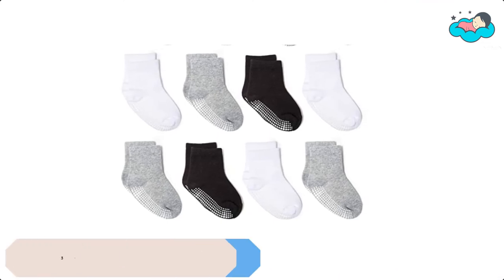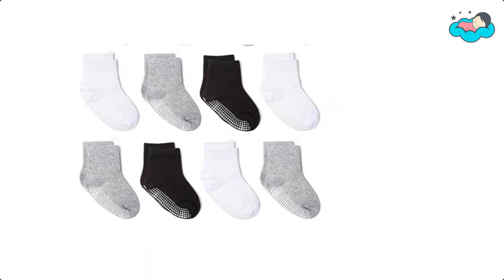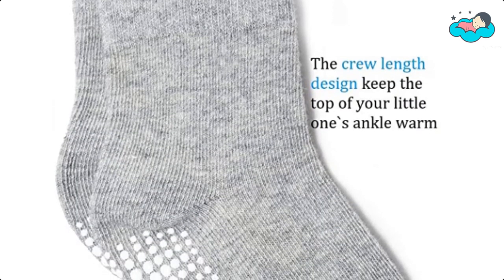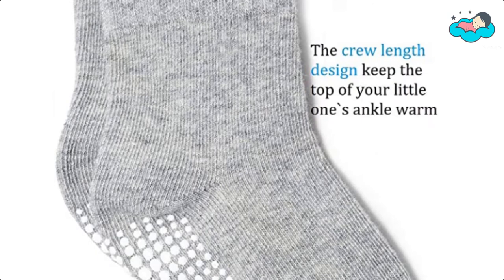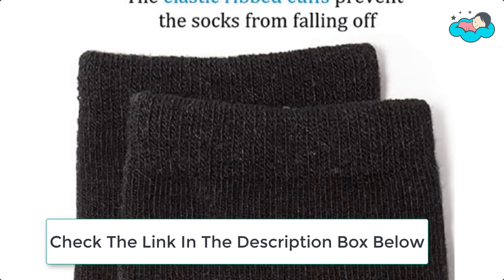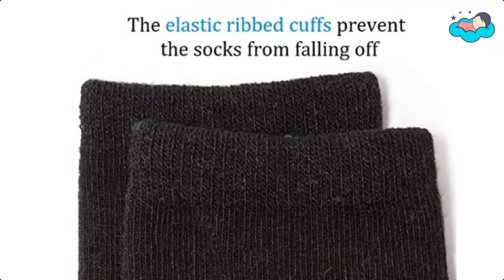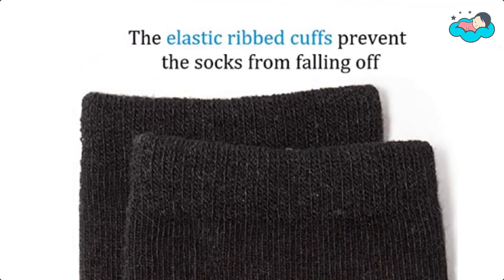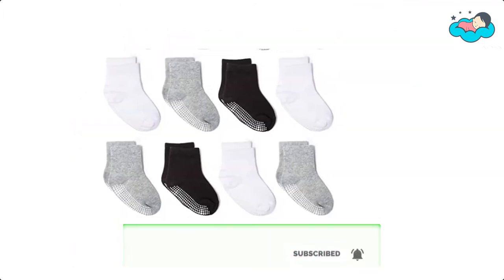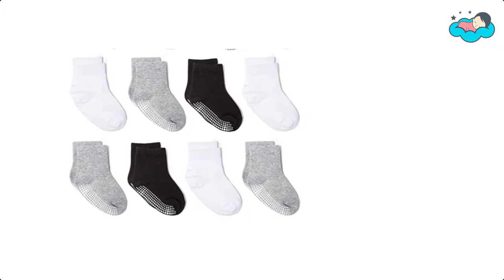Number 3, we have Zapples Grip Sock. The strong grips at the bottom cover the whole foot from heel to toe. These toddler socks with grips provide great traction to help keep babies and new walkers from slipping on hardwood floors or any smooth surfaces. The crew length design keeps the top of your little one's ankle warm. The elastic ribbed cuffs prevent the socks from falling off and won't leave marks on the skin. The non-slip grippers on the base provide good protection when babies learn to walk, crawl, or run on hardwood or tiled floors.